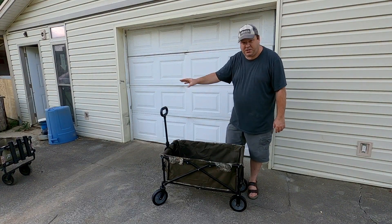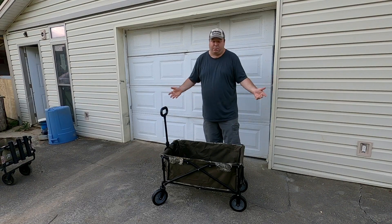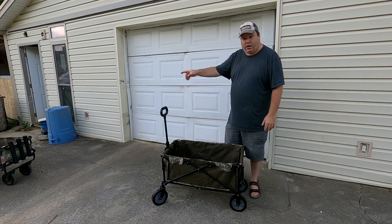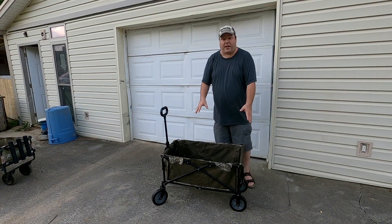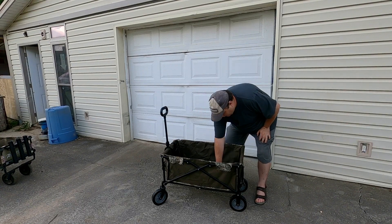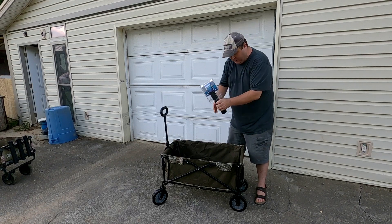This cart I bought brand new at Academy Sports, so this cost me 50 bucks. I would say that old cart probably cost the same because it is an Academy Sports cart just like this one. Now this is going to be incredibly simple — I am taking these single rod holders and I'm going to zip tie them to the corner.